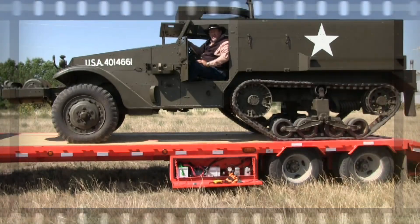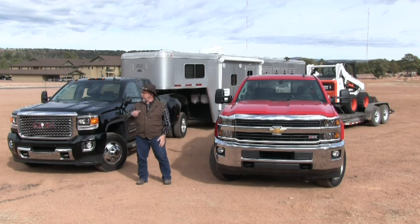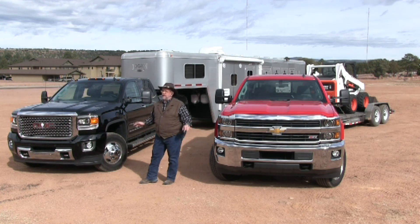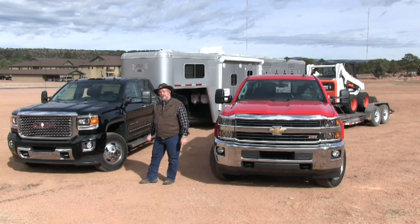It's Mr. Truck driving the 2015 Chevy Silverado 2500 pulling a Bobcat, and the 2015 GMC Sierra Denali Dually 3500 pulling a Logan Coach horse trailer. We're seeing how the grade shift works, seeing how the exhaust brake works on these grades — we're on some 6% grades climbing mountains up to 5,000, 6,000 feet. We'll see how they do.